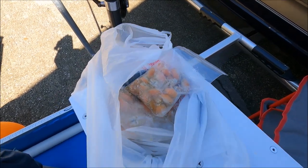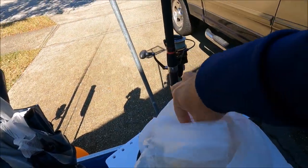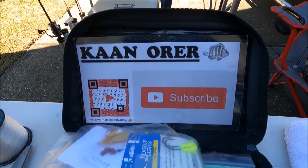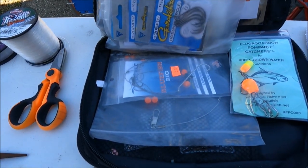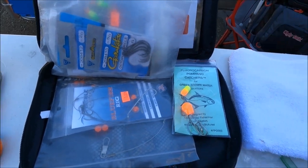My other go-to bait is cut mullet — I catch my own mullet. I use that with my bluefish rig, which has a wire leader so those toothy creatures like Spanish mackerel and bluefish don't break you off. I use frozen cut mullet and catch them all the time when the lure isn't producing. It's a lot of fun.